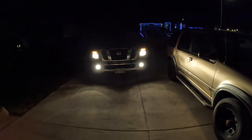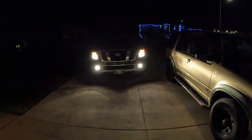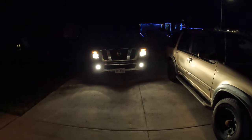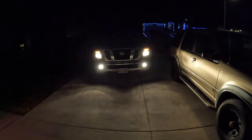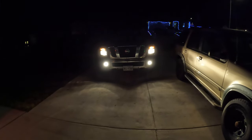I'll go ahead and shut these lights off, pop the hood, and take a look. It should be pretty easy. I'll swap these bulbs and then we'll see if it's improved or if it's a gimmick. Hopefully it's improved because they were about 45 bucks with a coupon code on Amazon.